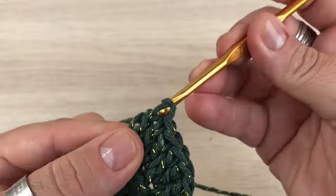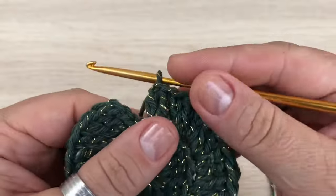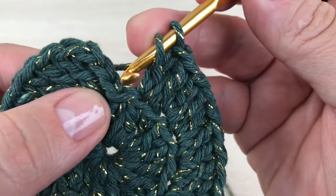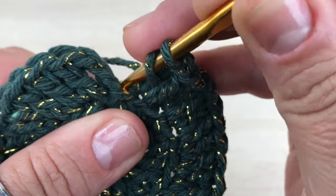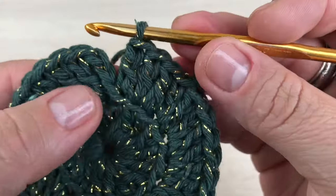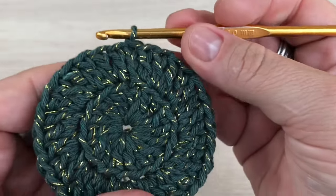Um e dois. Laço a agulha, vou no próximo ponto. Trabalho desta forma a volta toda, até chegar no pontinho inicial. Chegando no finalzinho da volta, fiz os dois pontos altos no mesmo lugar. Laço a agulha e venho aqui no pezinho das três correntinhas. Vou pegar somente na alcinha de trás. Faço aqui um ponto alto, ficando dois pontos no mesmo lugar. E fecho com ponto baixíssimo na terceira correntinha das três iniciais.